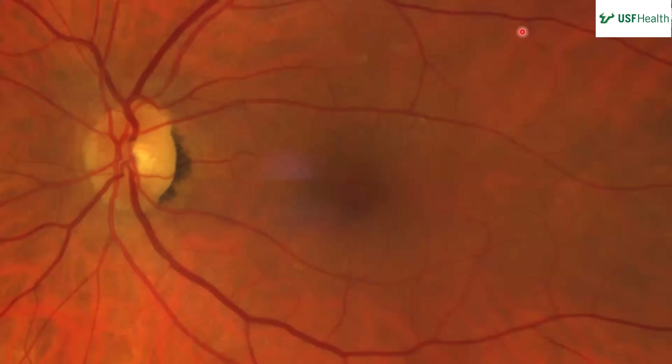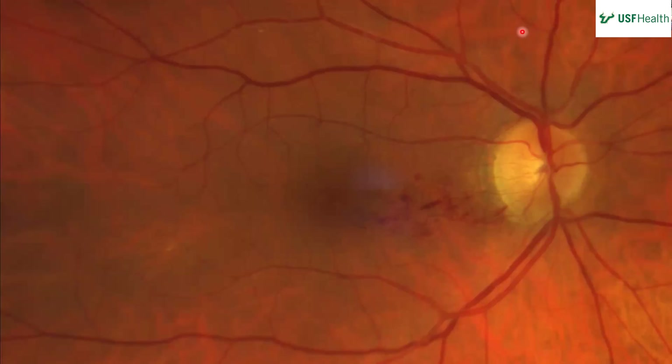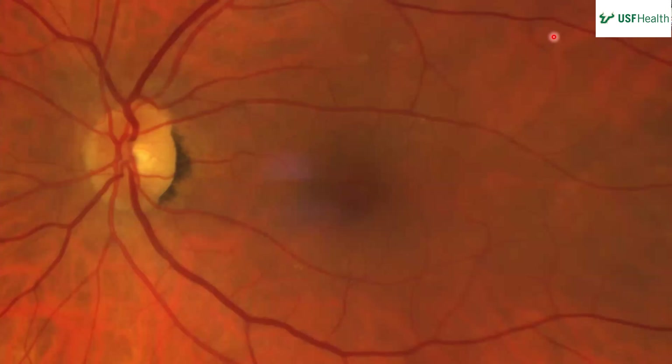You can see some AV nicking, maybe some AV nicking down below the disc. Moving to the left eye — it looks pretty similar, maybe some lipid exudate superior, but otherwise looks pretty good.